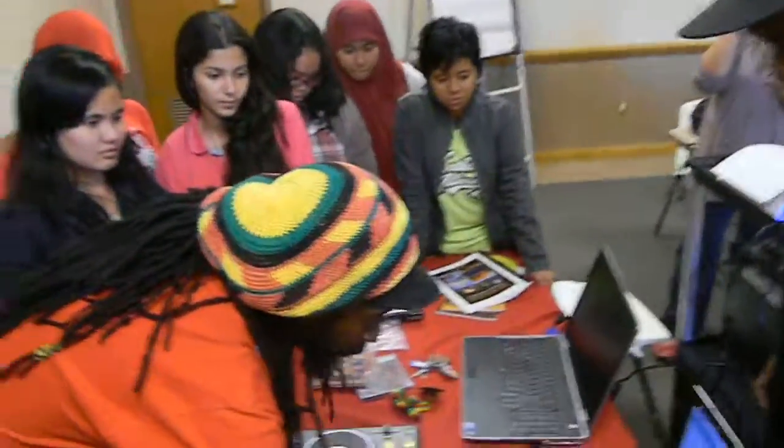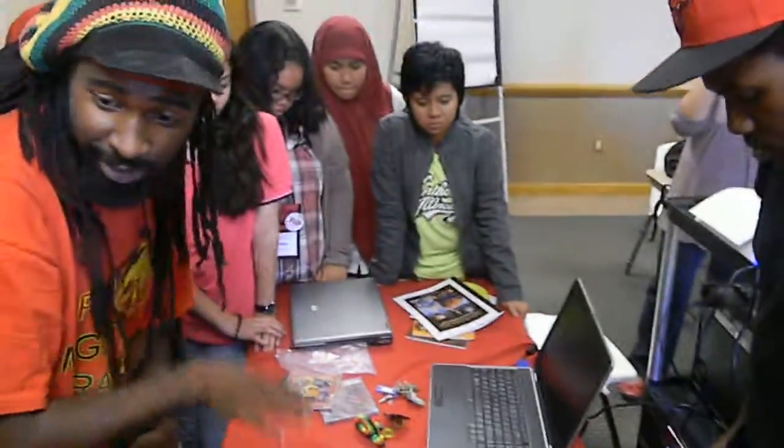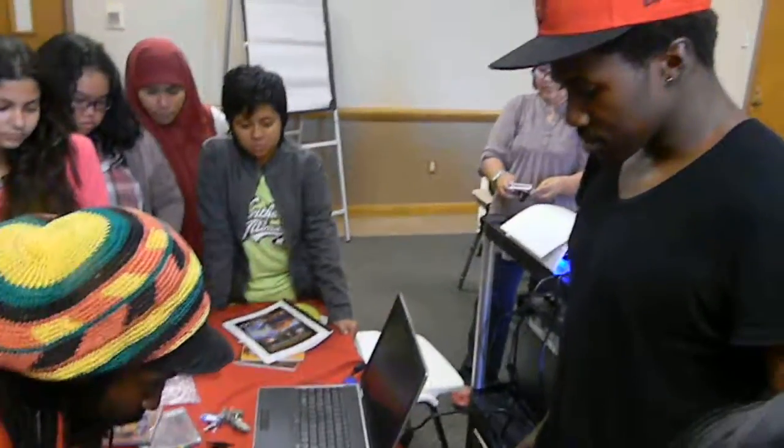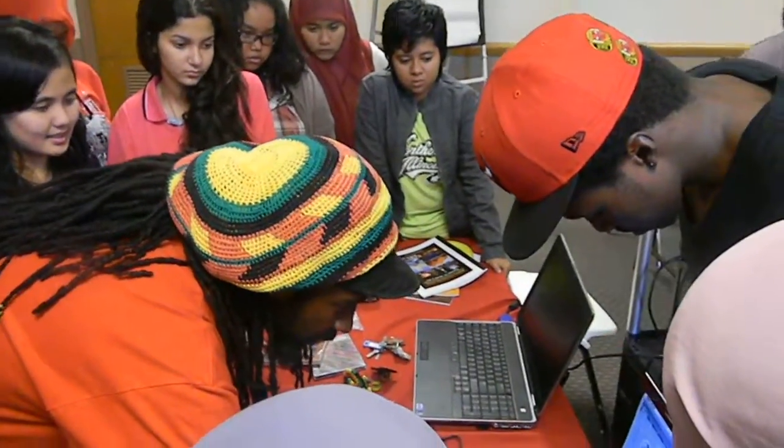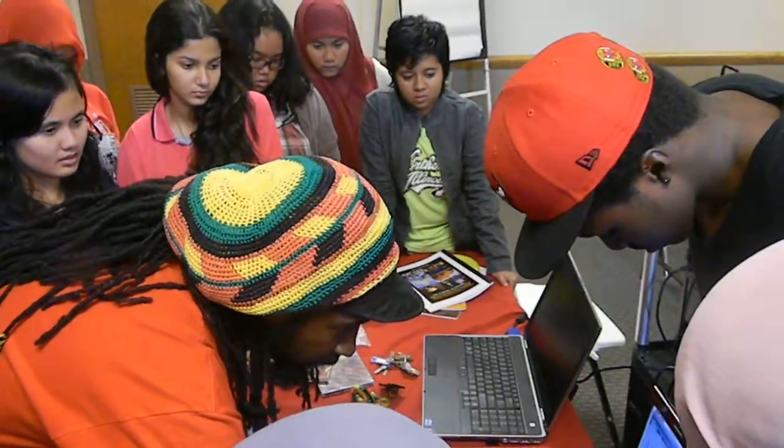I'm going to show you all a new feature. This is actually new — I just got this. I'm going to show you all a new feature that's really nice and really fresh: I can actually scratch video.